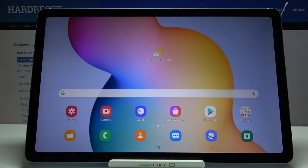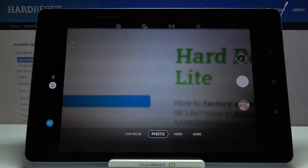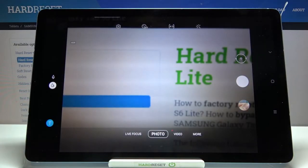Welcome! Here I've got Samsung Galaxy Tab S6 Lite and I'm going to show you how to use the Camera Pro mode at this device. So let's start by tapping on the camera button to open it and for now we are in the standard photo mode.